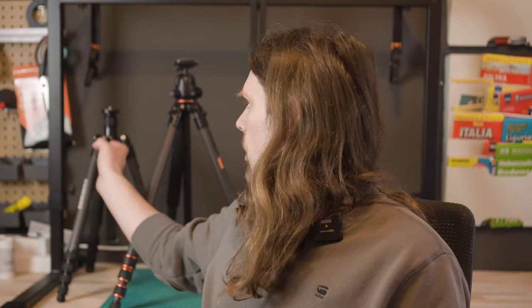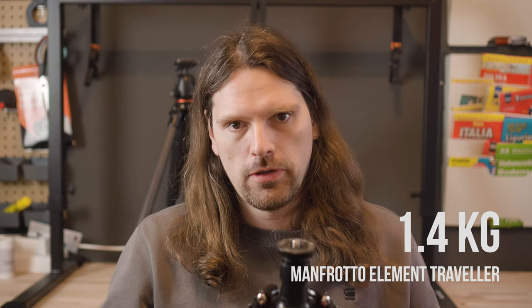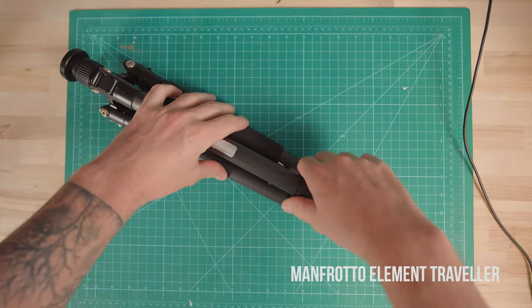I had to quickly find a replacement for a trip to Switzerland, so I bought the Manfrotto Element Traveler Carbon tripod. This is a bit heavier at 1.4 kilos, but I had only heard good things about Manfrotto products, so I decided to give it a try. Unfortunately, I quickly ran into problems during my week-long trip to Switzerland.